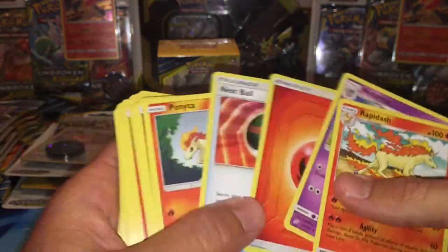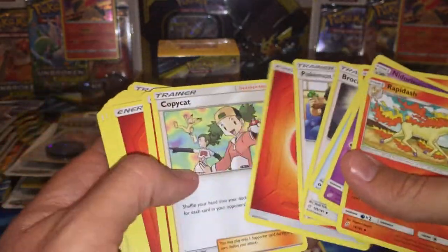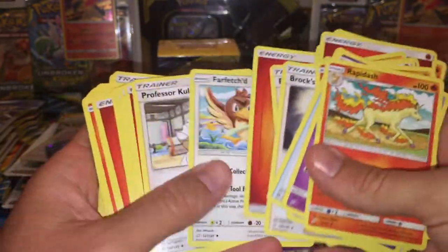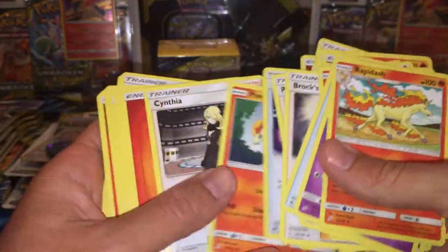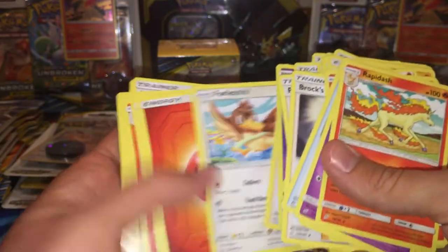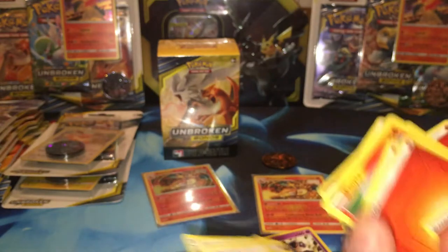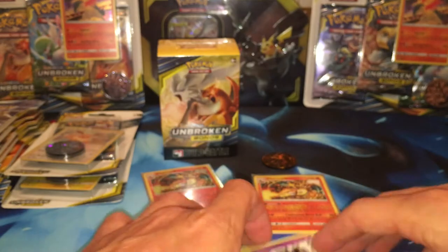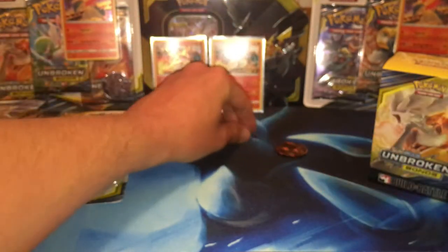Let's go through the rest. I don't think there's any more rares. Actually there's one — Nidoqueen is also a rare. And that's it for the rares. Alright. I'm going to just put that aside, put that aside. And we're going to put these two in the back because they're awesome and they go with the coin.